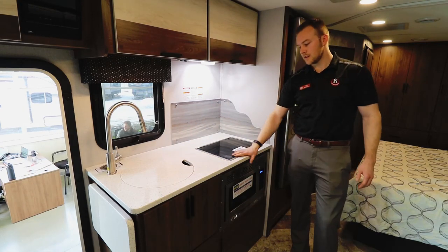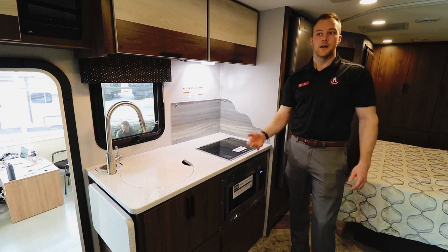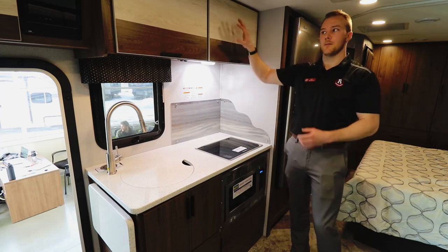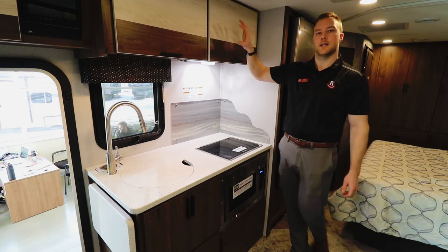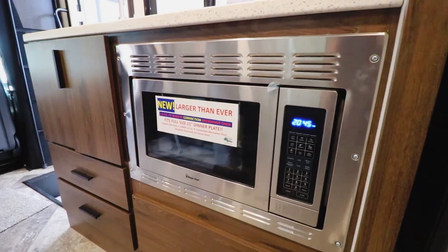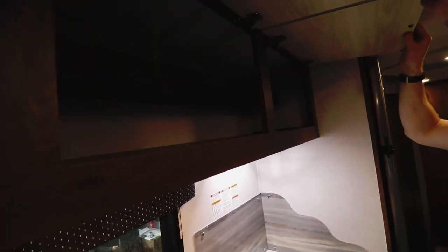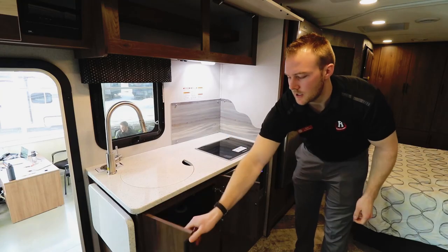Traditionally you'll see an oven beneath the stovetop, but Forester did something different — instead of putting your microwave up top, they placed it underneath, giving you tons more cabinetry above and below in the kitchen area.